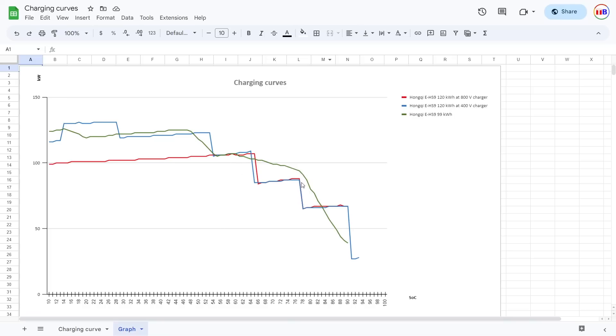Since the BMS appears to have been programmed in a primitive way, there's no flattening out of the curve. So yeah, the Hongqi is not the fastest for charging unfortunately. I wish Hongqi would look at Xpeng and try to copy them.